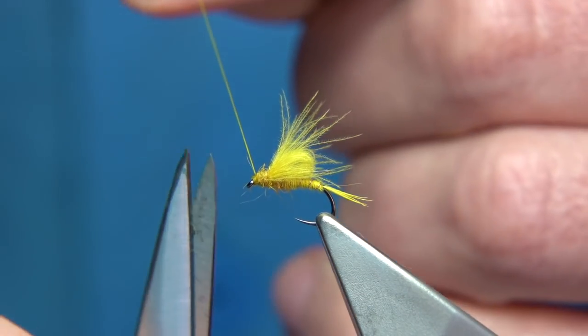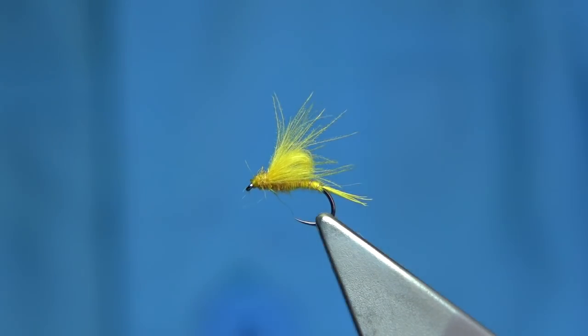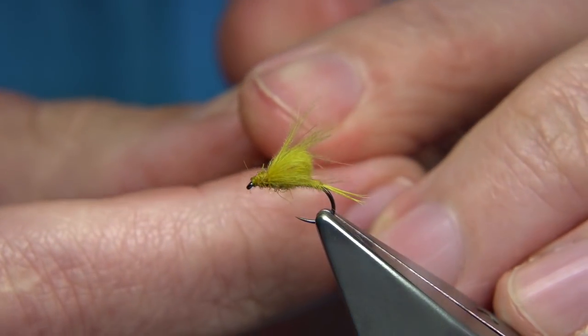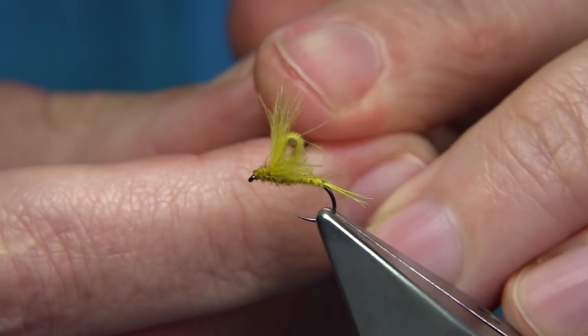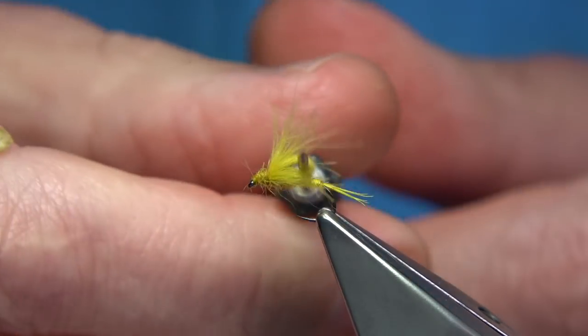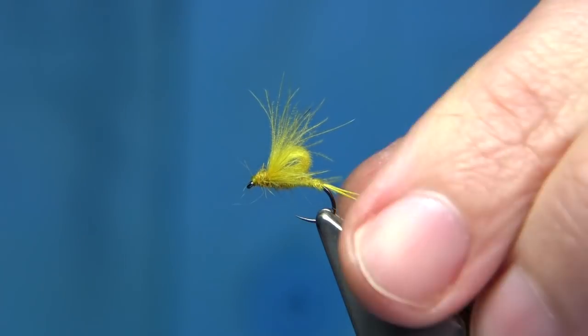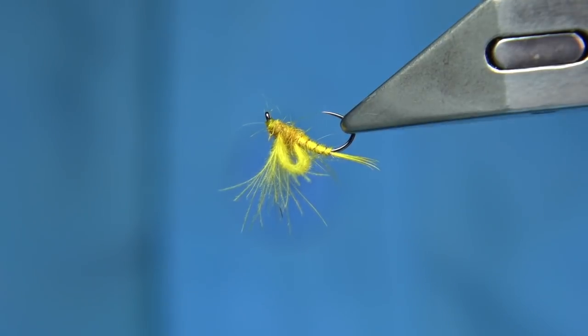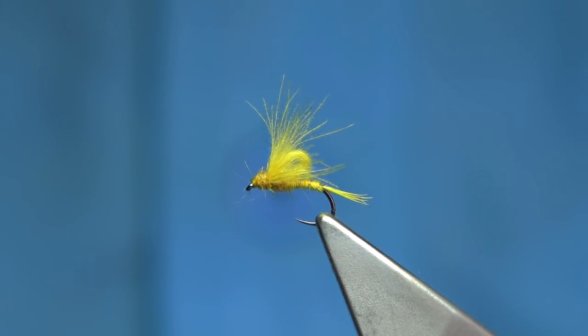Varnish the head for you, and then take away the thread. And there we are. That's a small emerger. Just lay there — you can actually see, these are the ends I drew back. It gives the impression of the wing as well. It's a simple wee fly. You could pick out some of the dubbing as well, but that's fine. I'd catch with that.